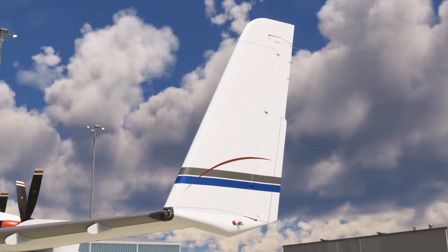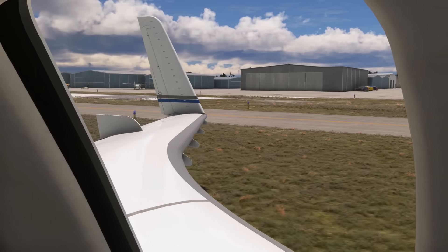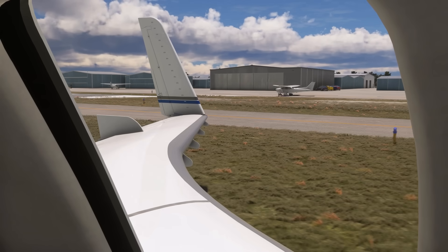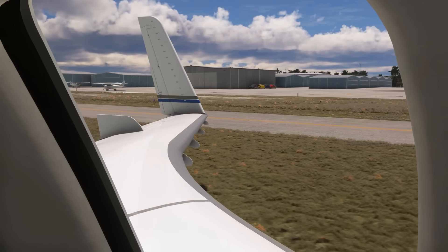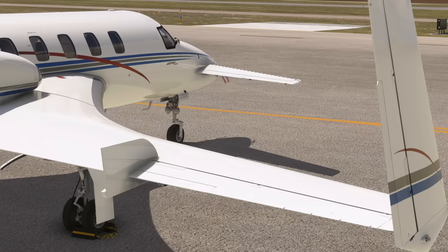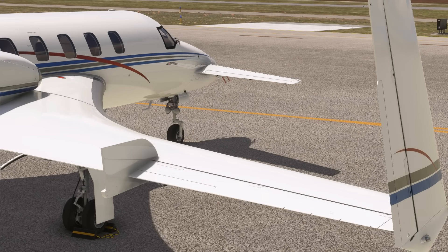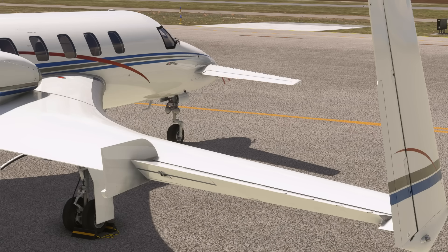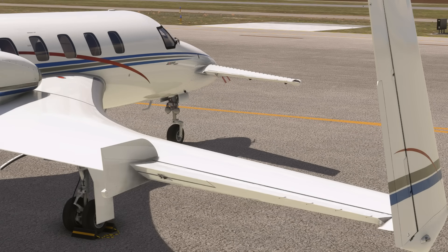Starship was the first business aircraft with an all-composite airframe, including the wings, which gives them a very distinctive flex on the ground and in the air. Starship also has a control mixer and elevons, meaning that pitch control is achieved through deflection of the forward wing elevators and both would-be ailerons, just like the space shuttle or Concorde.